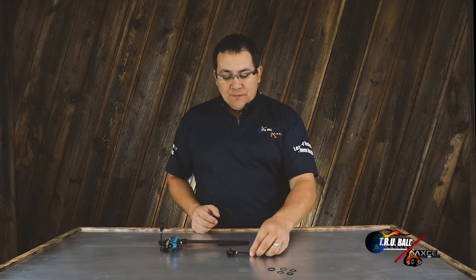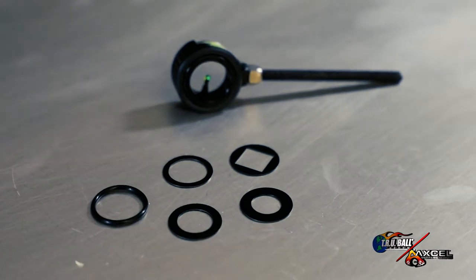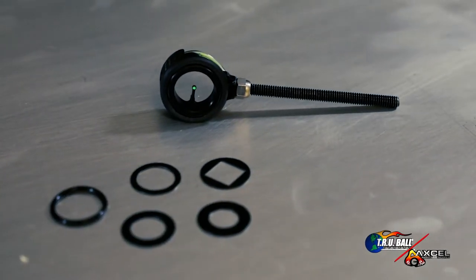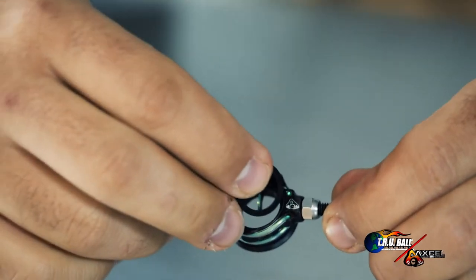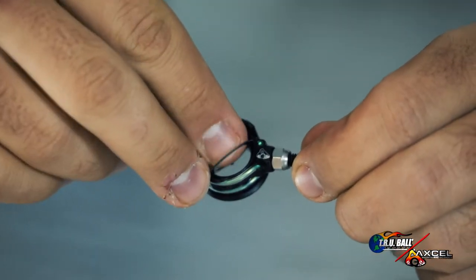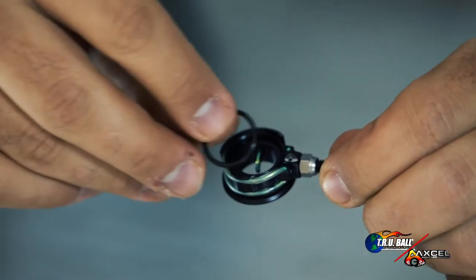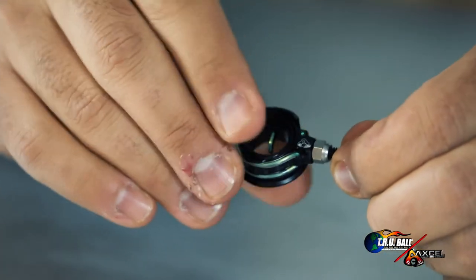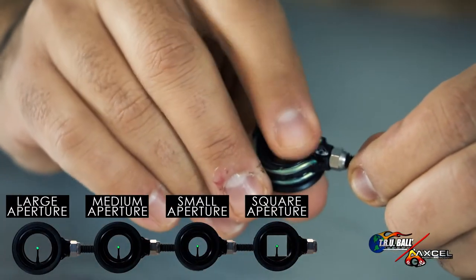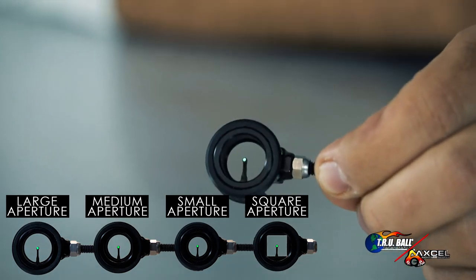As you'll see on the table here, there are four different aperture discs that come with this scope. The aperture discs simply slide into the back of the housing and are held in place with an o-ring. The o-ring squeezes into position and holds the aperture disc, allowing you to choose a smaller, larger, or square aperture hole.